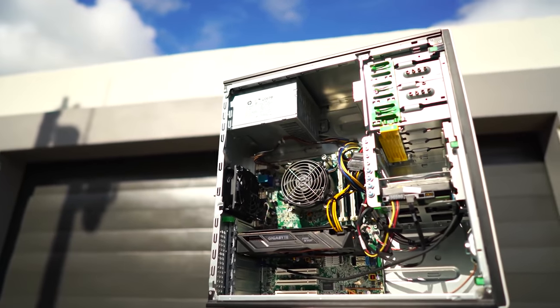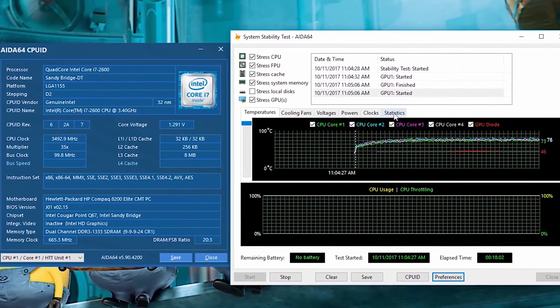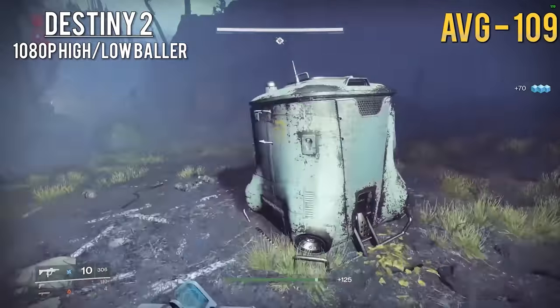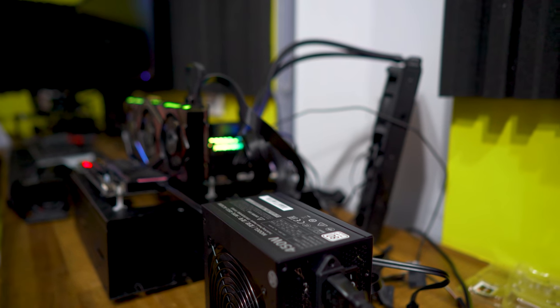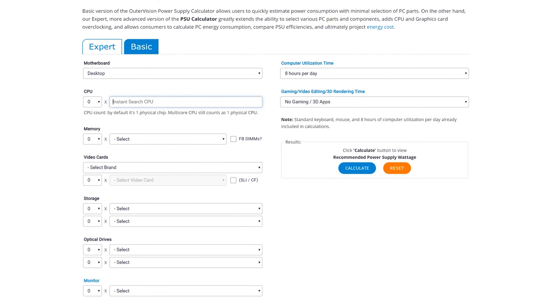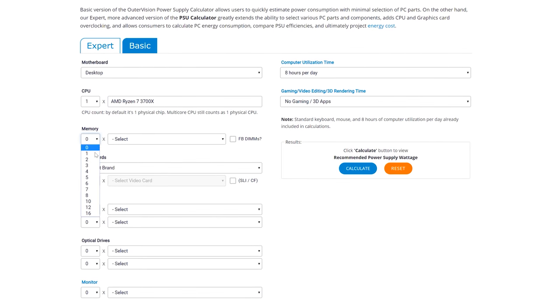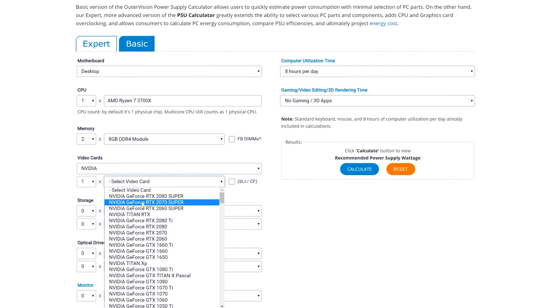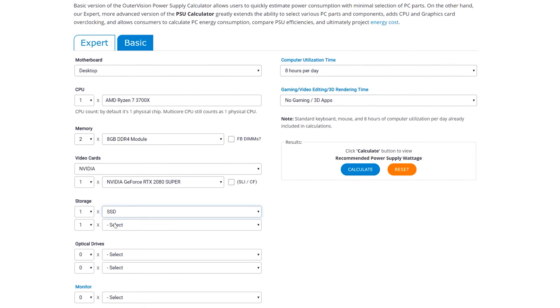If you see a 550-watt PSU that only has 18 amps on the 12V rail, it's going to be garbage — avoid it. The big takeaway is: don't overspend on a PSU you don't need. That money is better spent on upgrading your GPU or CPU. The PSU calculator we used at the start of the video is very accurate and reliable — calculate your components, get a solid recommendation, and stick to it for best price-to-performance.